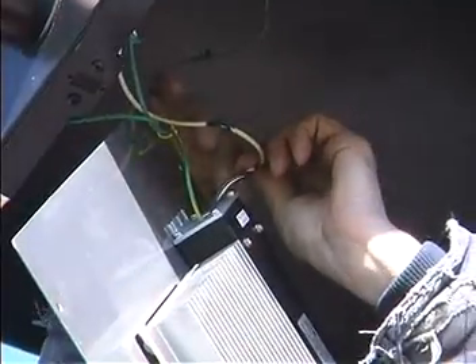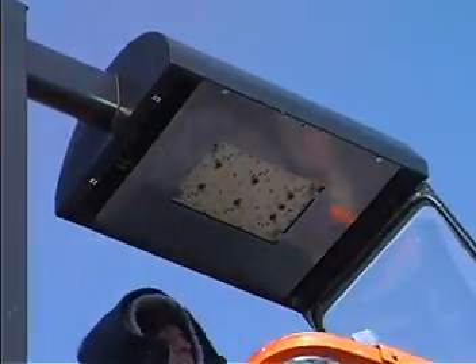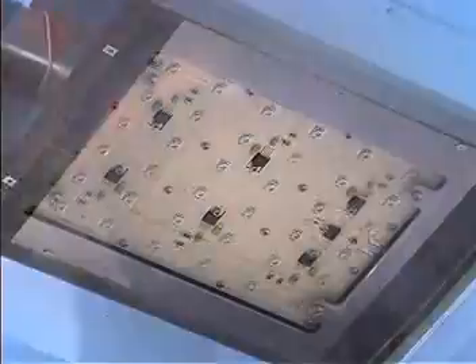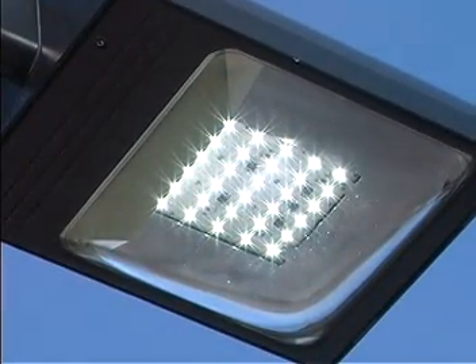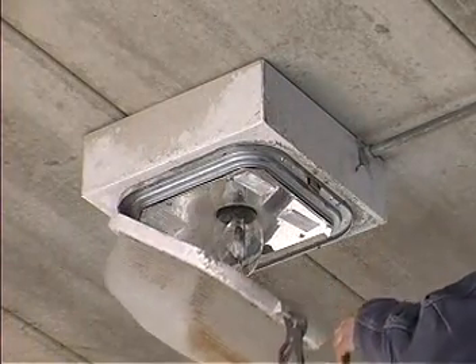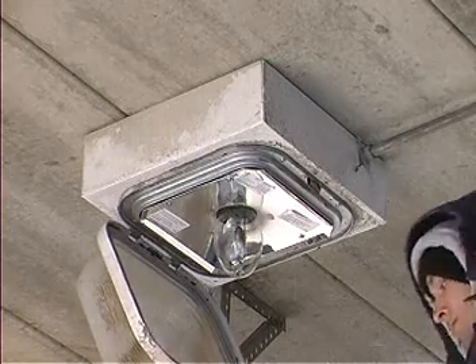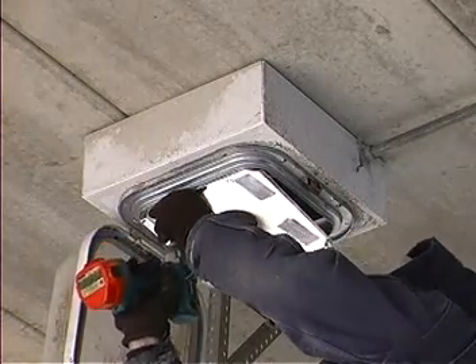These bulbs are commonly found in parking lots, car dealerships, and service stations. Our 400 watt equivalent board uses just 88 watts of electricity to produce this output. Based on an outdoor light standard of 12 hours a day, the average full output lifespan is 50,000 hours or 11.4 years, with the only maintenance being an occasional lens cleaning.